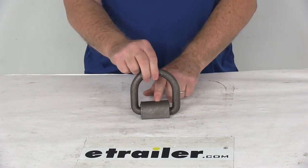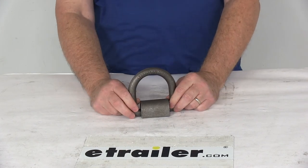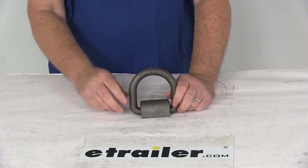It is recommended that you always use anchors in pairs. But that should do it for the review on the Cargo Smart Weld-On Forged D-Ring Tie-Down Anchor with the 5,000 pound working load limit.